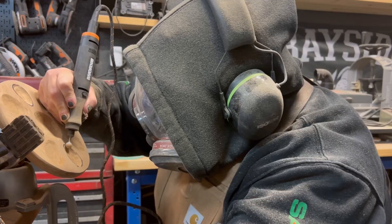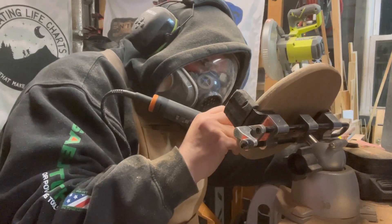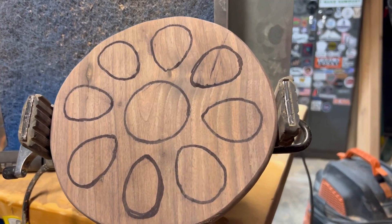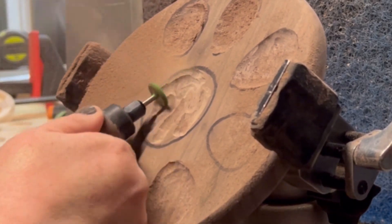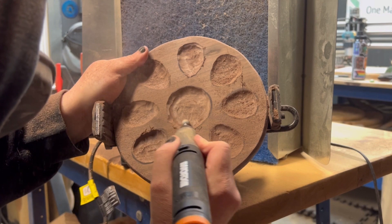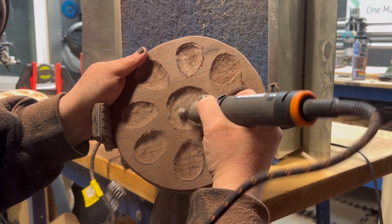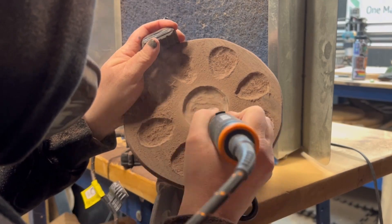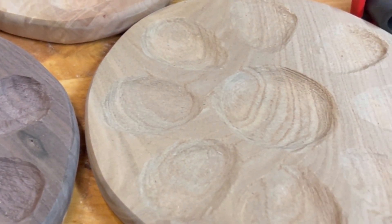It also looks like a painter's palette, which is super fun. This didn't take too long. I did have to go through and add black marker on some of the lines because it got really hard to see them while I was carving. One thing I often recommend is getting a whisper grit for your tools, because it helps out tremendously before you get into the sanding process.